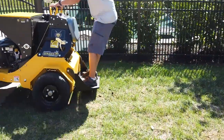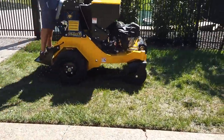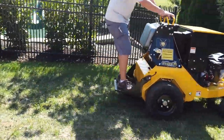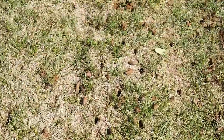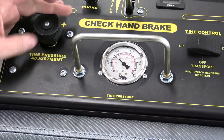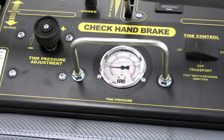The easiest way to set down pressure is to make a sample pass — go a few feet, take a look behind you, and adjust the pressure accordingly. Ideally, the lowest amount of pressure for the desired plug is the goal. Tine pressure should not lift the rear tires off the ground ever. As you proceed, you may find that you need more or less pressure based on soil condition as well as moisture, and this can be adjusted on the fly.